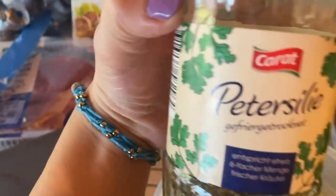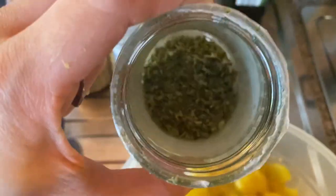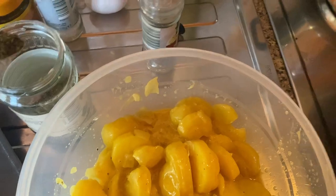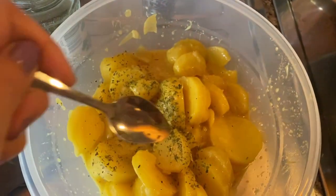We're almost done here. It still looks a little bit boring, so we add some parsley and some basil. You can use fresh ones if you prefer that. I'm just gonna add two teaspoons.